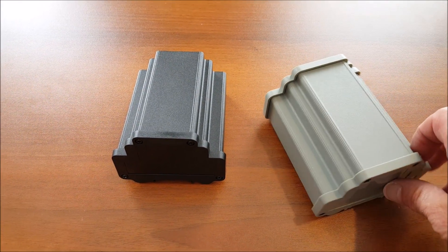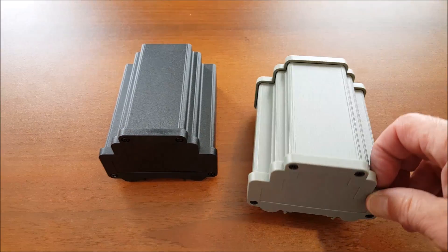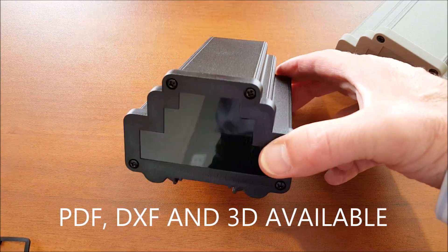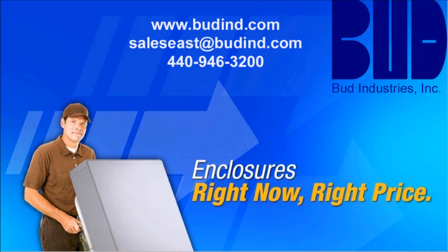Please contact us for details at 440-946-3200. For more information, including to download PDF or DXF drawings and to check availability and price from your favorite Bud distributor, please visit our website at www.budin.com.